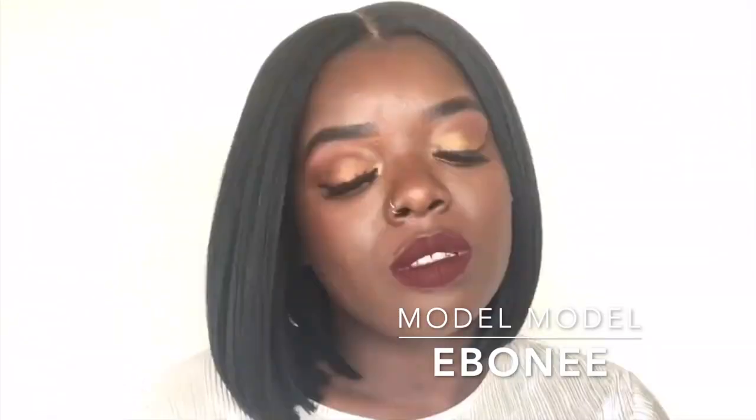I absolutely love it, especially with this texture. This definitely reminds me of my favorite bob from last year by Model Model — Ebony. That wig is golden and I caught it on sale for $13. When I posted that video, y'all bought that wig up from Glamour Tress. This reminds me of Ebony too, except it has these beautiful highlights, which is such a plus. If you haven't checked out that Ebony video, make sure you check it out — I'll link it in the cards above and in the description box.